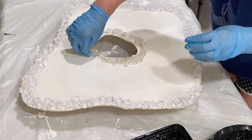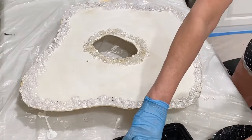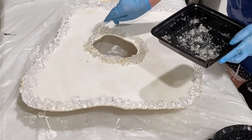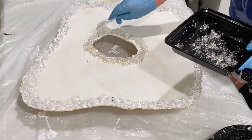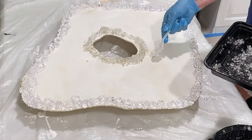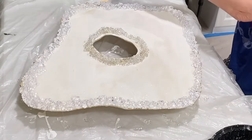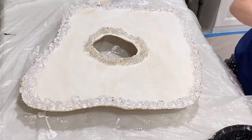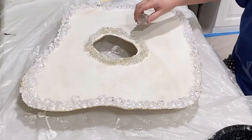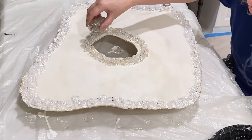So I know when you see these geodes you think oh my god they look so complicated, but they're really not. It looks like a challenge to take on, but once you start it kind of all comes together. So now the final thing I'm going to add to this is a little bit of glass glitter just to give it some extra sparkle.